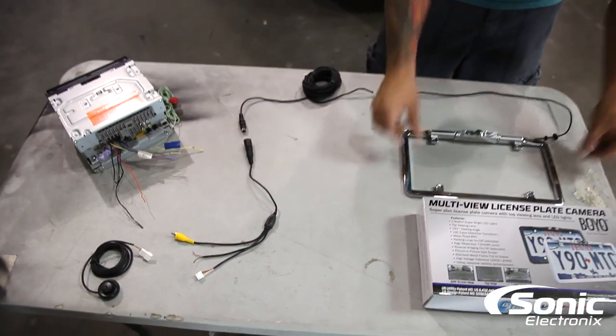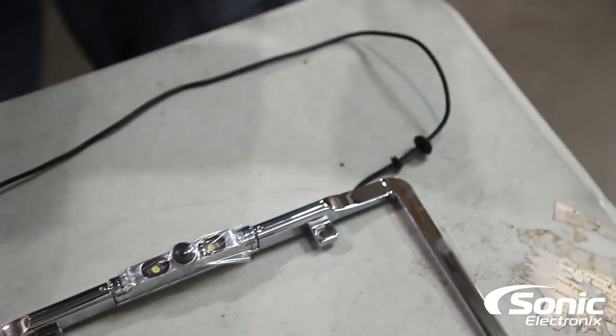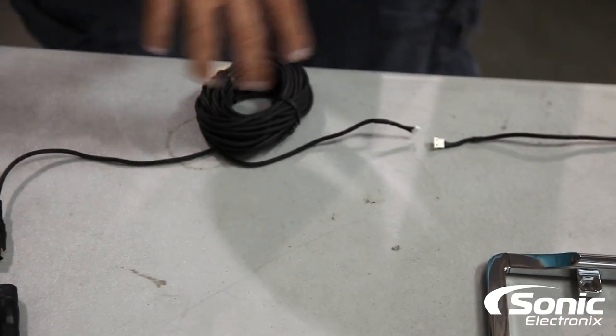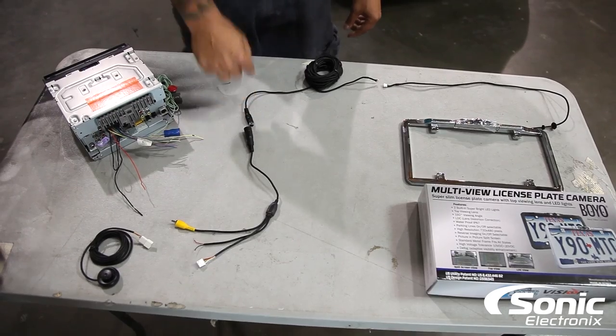Obviously you've got to mount the frame. They come with grommets because in some cases you may have to drill a hole to run the wire through, so that way it's sealed. This pretty much plugs in here. They give you a really long cable because basically this cable needs to go from the back of the car all the way up to the front to the radio.